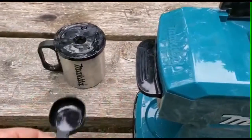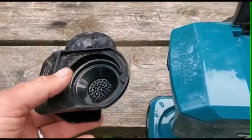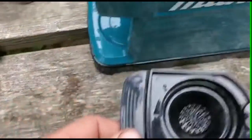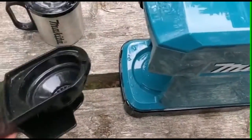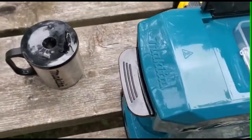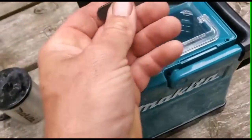I like how the spoon has a nice little spot so you don't lose it. The one thing I don't like — there's another basket for coffee grinds that I left at home — I wish they would have made a spot on the unit to store that basket. It's just a separate item, and if you're out somewhere it would be nice if it could clip in somewhere, which it doesn't. Maybe that's something Makita could work on.